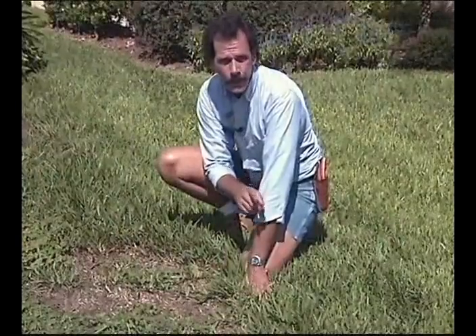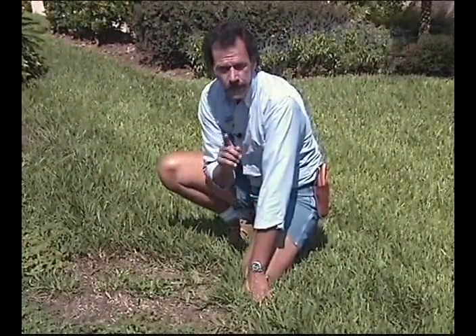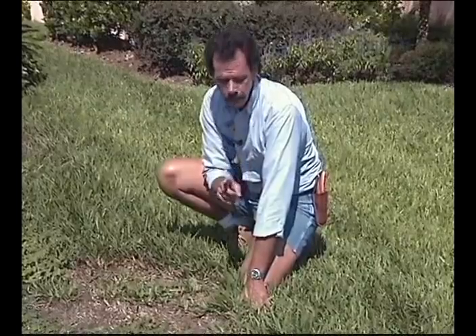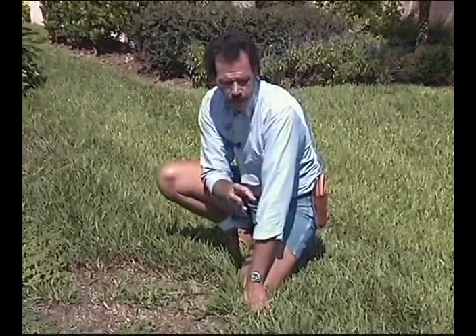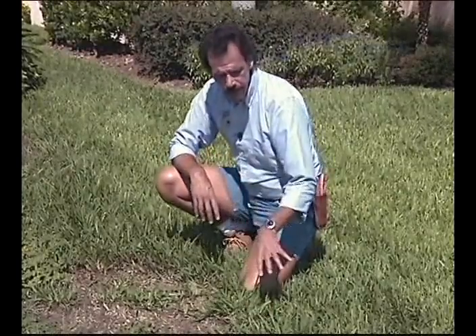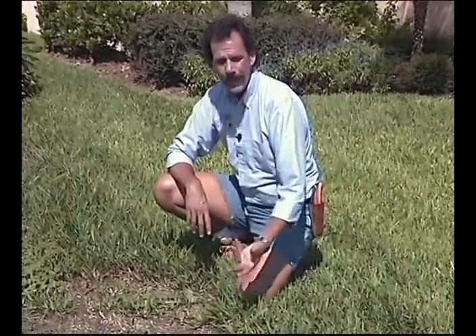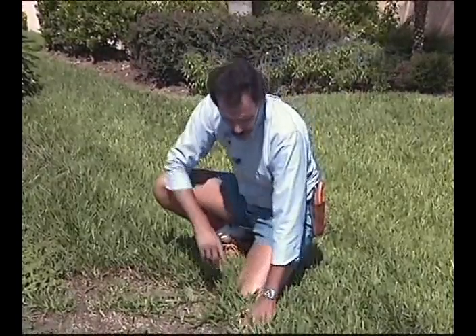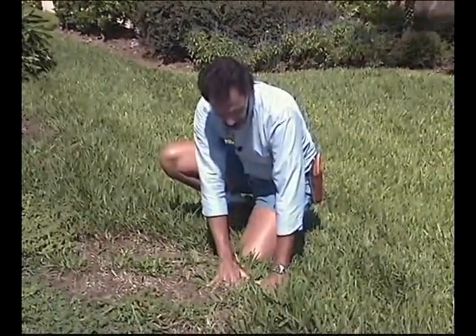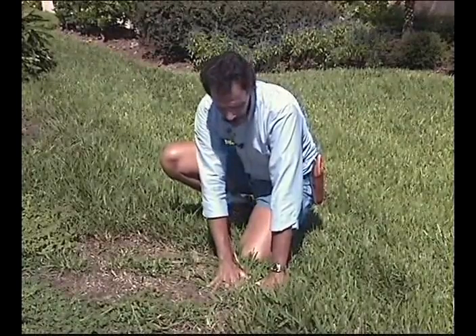Look for yellowing — if you see yellowing, that's indicating either disease or chinch bug activity. As the chinch bug damages the plant or leaf blades, it injects a toxin and extracts nutrients, causing yellowing, then browning, then total death. Get on this threshold, pull the grass back, lay your hands flat, be patient, count to 50 — just hang out a little bit.